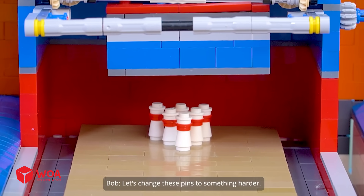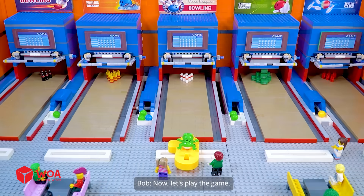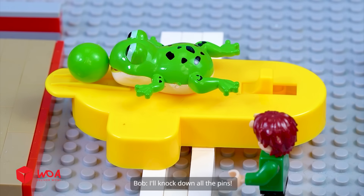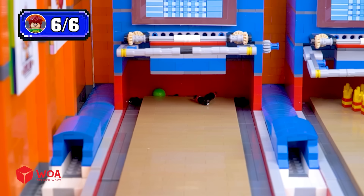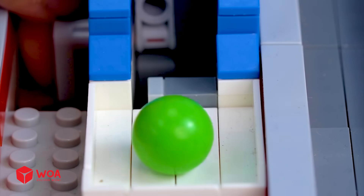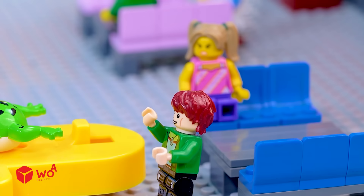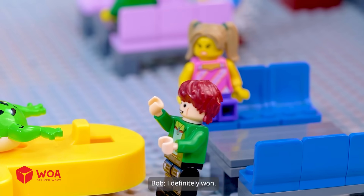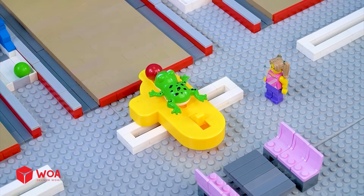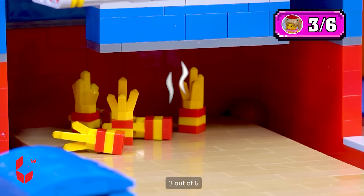It's still a bit boring — let's change these pins to something harder: Coke bottles, French fry boxes, Lego money, and Lego dynamite. Now let's play! Round 1 — Coke bottles. I'll knock down all the pins. Strike! Yahoo! I definitely won. Round 2 — French fry boxes. Don't laugh too soon. Yahoo! 3 out of 6.